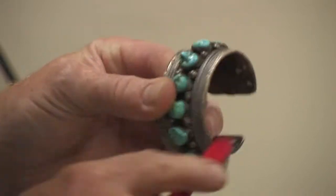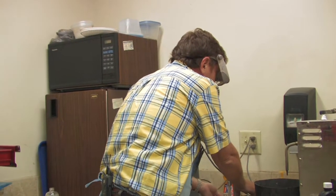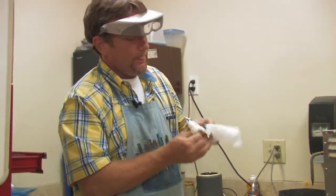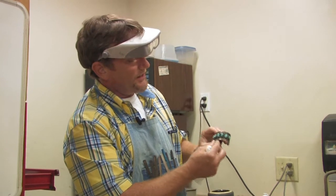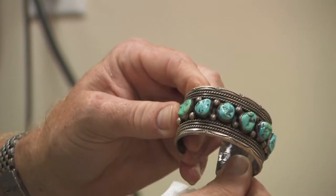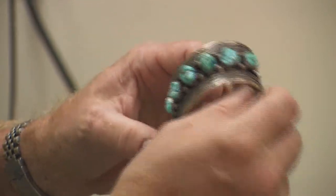I can take a toothbrush and get aggressive in here with it. Now take a look — you can already see that. You can see the silver color coming back.